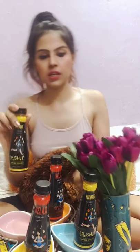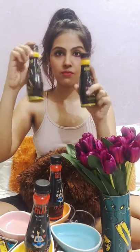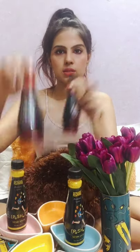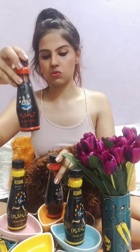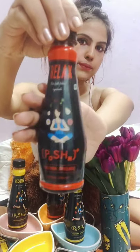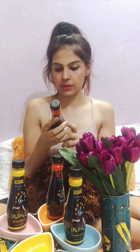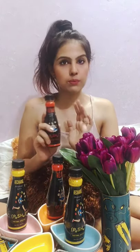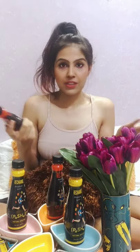I'll show you what the bottle looks like. It's 85 rupees per bottle and has 200 ml. You can have just one bottle every day to feel energetic.